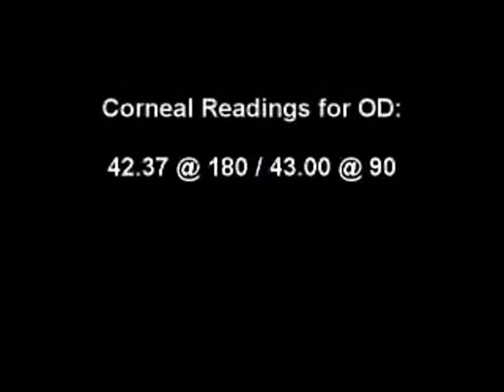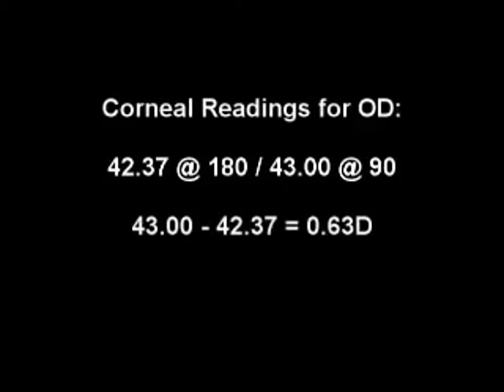Once you have completed your horizontal and vertical readings, we can now interpret those measurements. The first thing we have to do is determine if the two principal meridians are 90 degrees apart. 180 and 90 are 90 degrees apart, so we have regular astigmatism. Since the horizontal meridian is flatter than the vertical meridian, we have with-the-rule astigmatism. The difference between the two principal meridians indicates the amount of corneal astigmatism — 43 minus 42.37 is equal to 0.63 diopters. So we have 0.63 diopters of with-the-rule corneal astigmatism for the right eye.